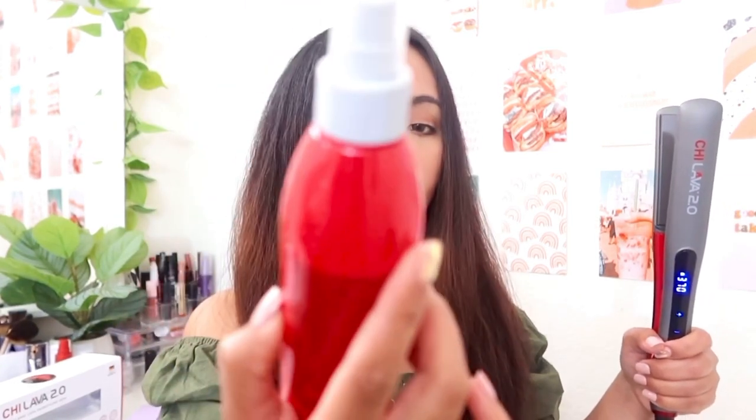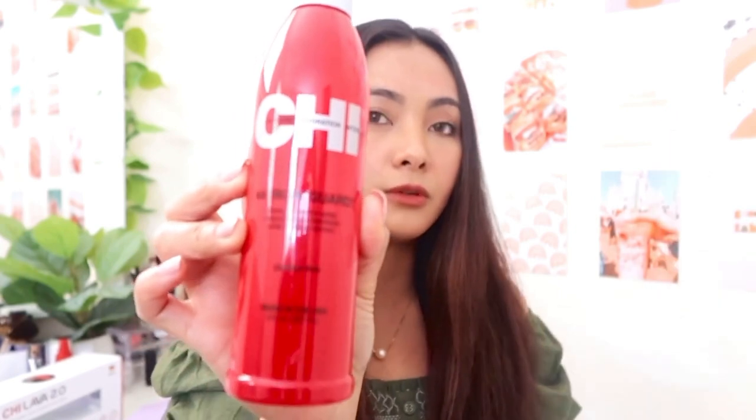We're gonna go ahead and start using this in my hair. I am going to do two sections and start with the right side. My hair is very thick so I'm going to do little sections. Before I start ironing, I like to use the CHI Iron Guard — this is good for heat protection. We're just gonna spray our hair with this and then we're good to go, starting with the right side.